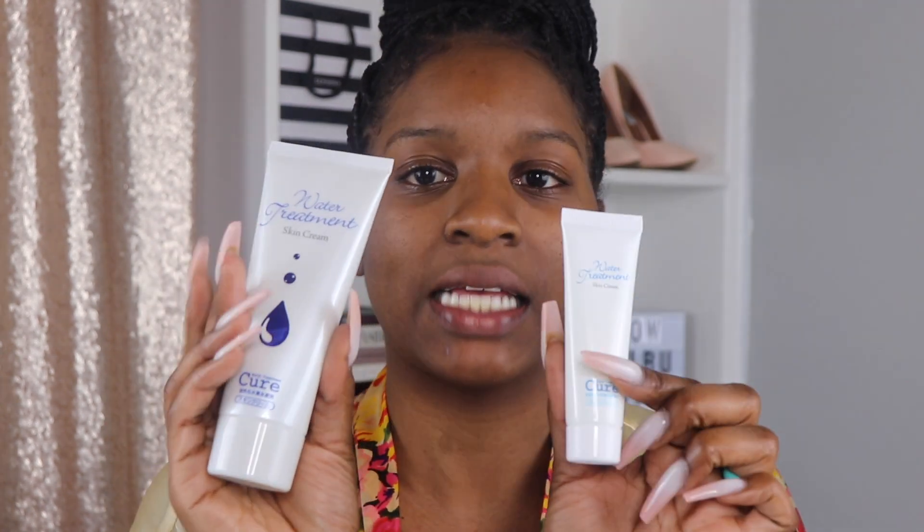I also have the skin cream — I have it in the smaller size and in this larger size. They note that you can use this for base feet or just full body care, so I'm assuming that's what the larger size is for. And then I have the Cure Bath Time, which is bath salts that you dissolve into a bowl during the process.